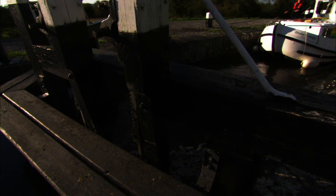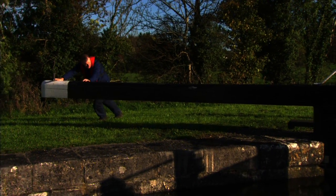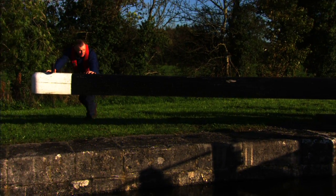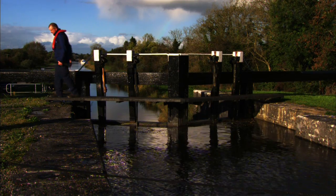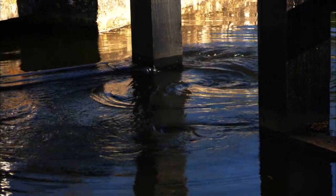When the water has reached equilibrium on both sides of the lock, the gates can be opened by pushing the lock gates back into position. The lock should always be left with the breast gates closed and the deep gates open, unless a craft is waiting to enter the full chamber.